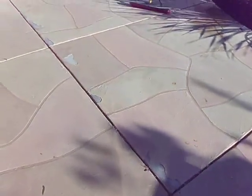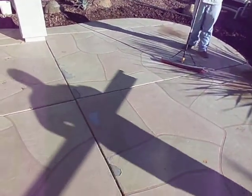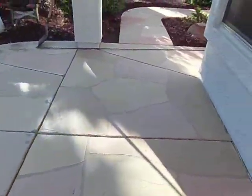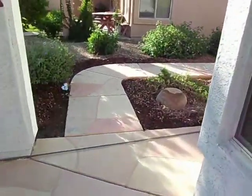The thin paver overlay is a good alternative. We don't have to rip out any of the existing concrete — we just set our paver right over the top.